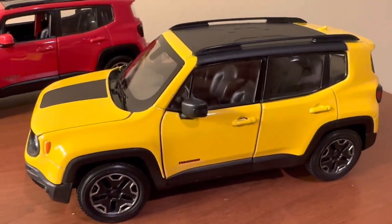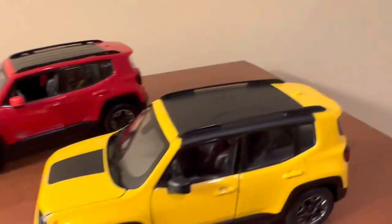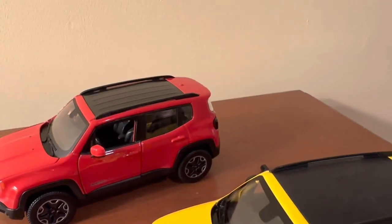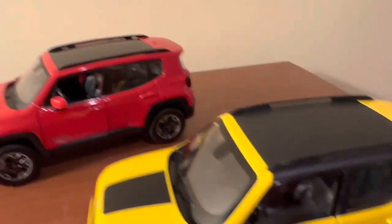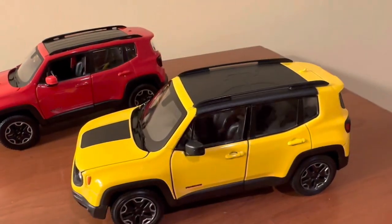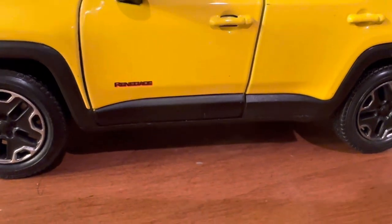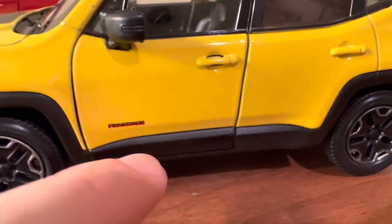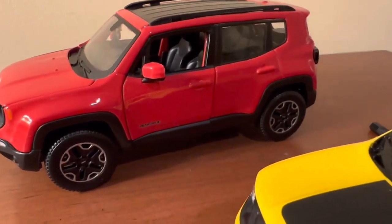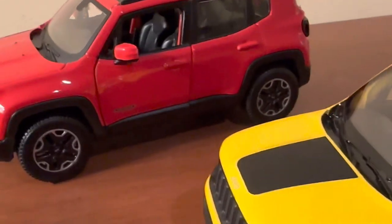On the sides, both models have nice sturdy side mirrors that are pretty much identical in quality and detail — very sturdy and not going to break off. Both also have roof rails. They're a bit better detailed on the Welly, although on the Maisto the build quality is better because they don't move, whereas on the Welly they bend slightly. Both also have the Renegade badging: the Welly Trailhawk has the proper red background behind black letters, and the Maisto Latitude has the black and silver look. Both are proper to the real vehicles, with the Welly having slightly better detailing.